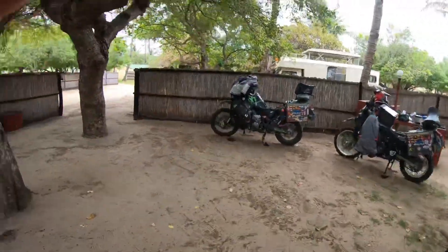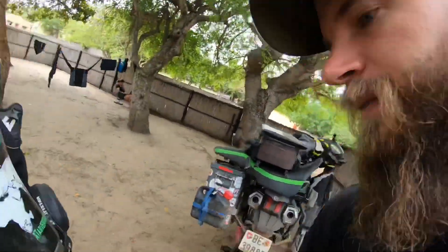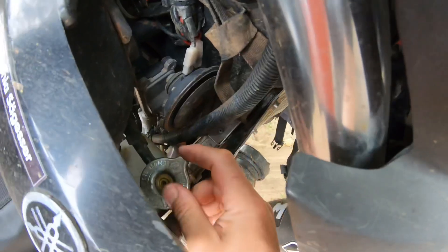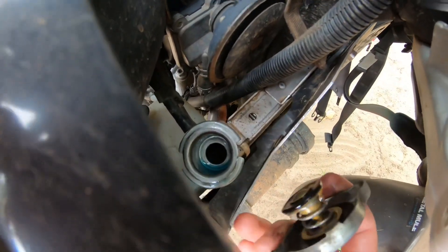And of course the bikes want some attention as well. So I checked the radiator water level and look at that — the water is right there.